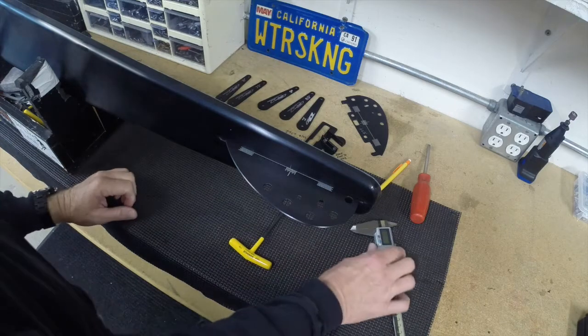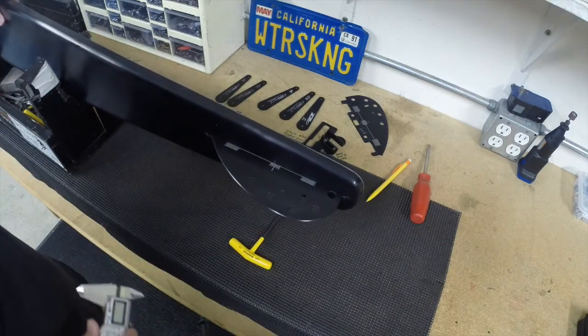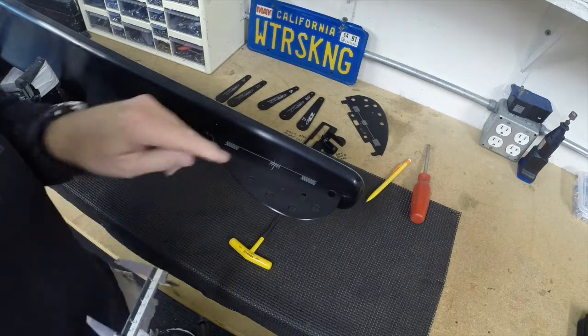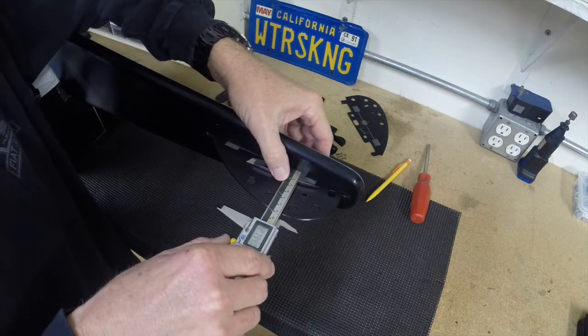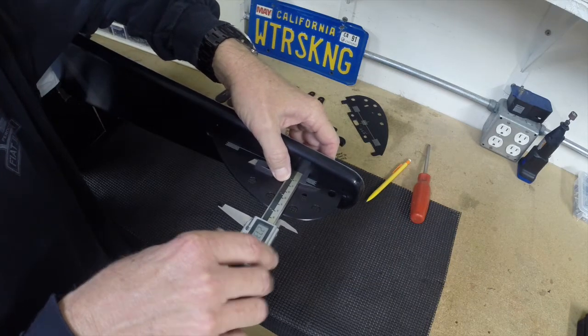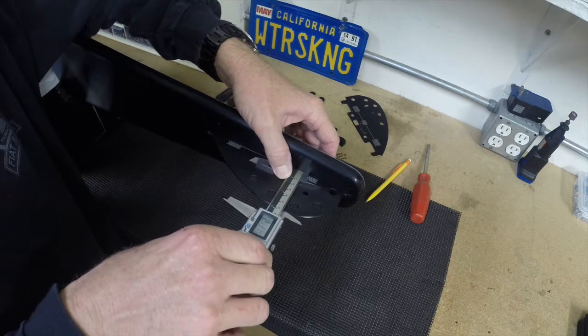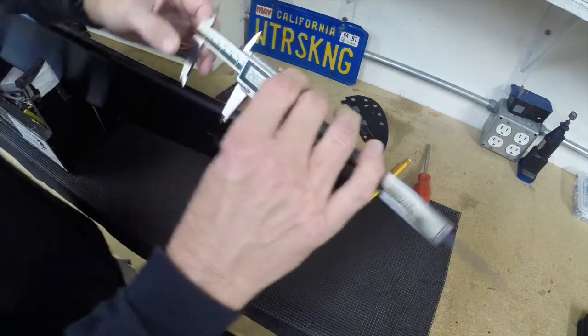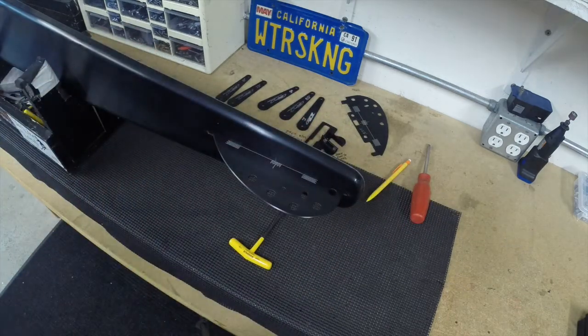To adjust the fin, we're concerned with basically three measurements. The first being depth. I'd like to use the second hole — the back edge of the second hole. I go ahead and put my edge of the caliper there, close, and there's our measurement: 2.450. So 2.45 is my depth.